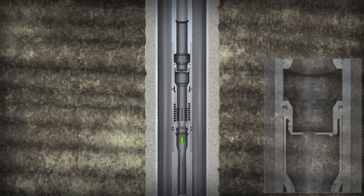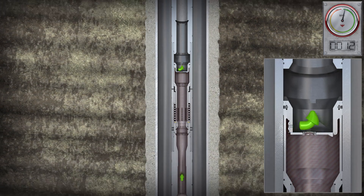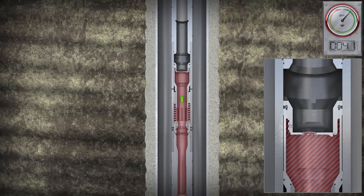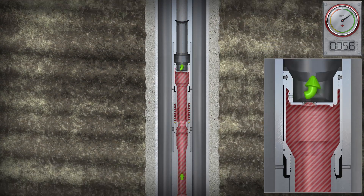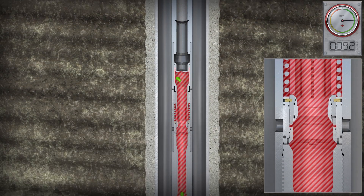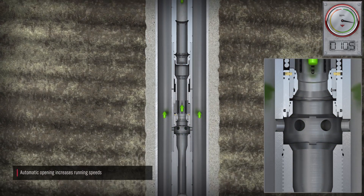Fluid enters the tool as it is run into the wellbore. The fluid flows through the flapper orifice, which is sized to enable controlled filling of the running string and to generate a pressure differential that exposes the bypass ports.